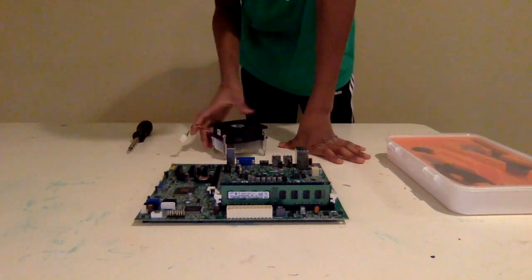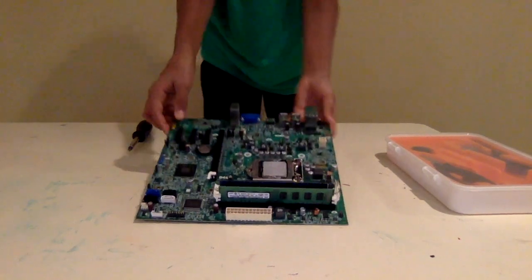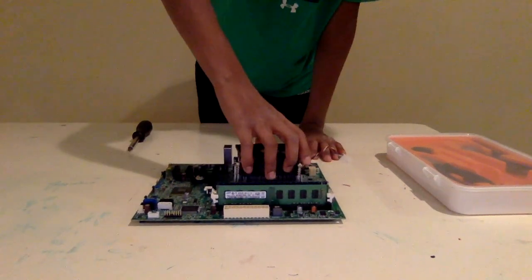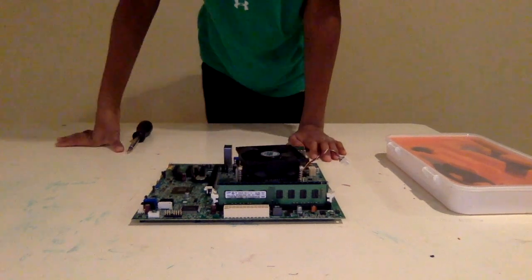Because you don't want to accidentally put it in the wrong way when you don't know it's supposed to be plugged in here. Now, place the heat sink on top just like so, and I'll be right back — I have something else to do.